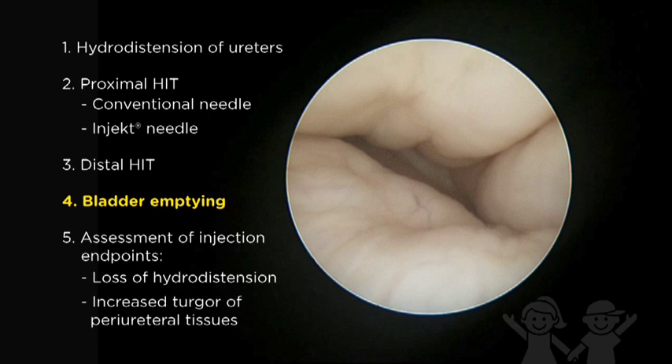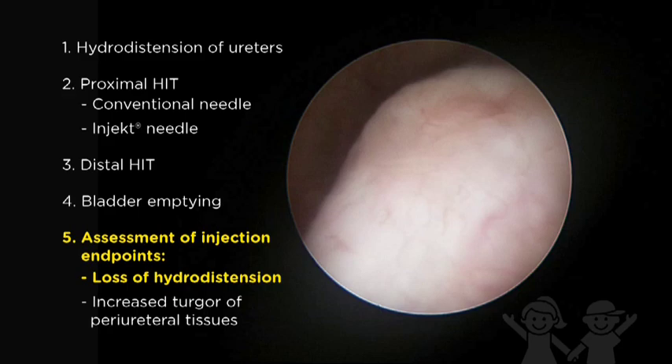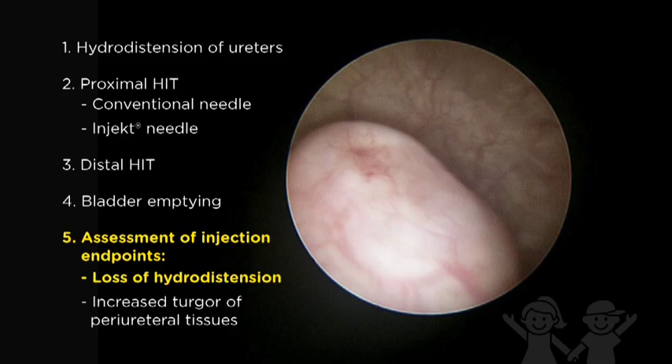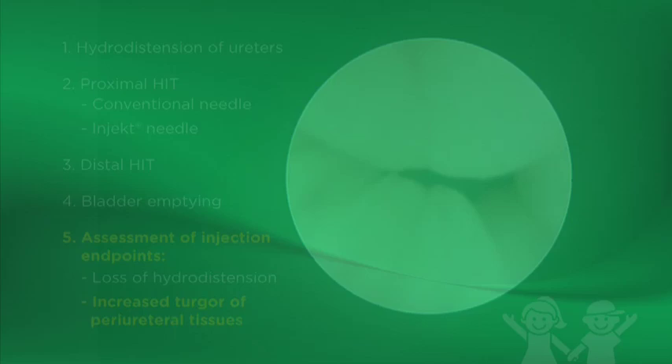Hydrodistension with the bladder nearly empty is performed following each injection to monitor progress. Additional injections may be needed to achieve an H0 ureter during hydrodistension. Objective endpoints of injection are the loss of hydrodistension with the bladder empty and increased tissue turgor. The needle is used to depress the implant; poor turgor will result in deformity of the implant, indicating that more volume is needed.